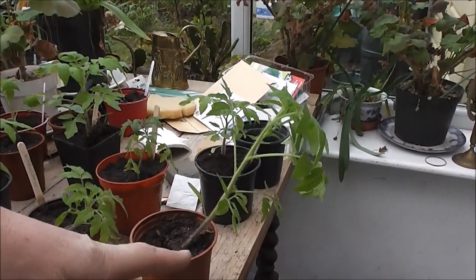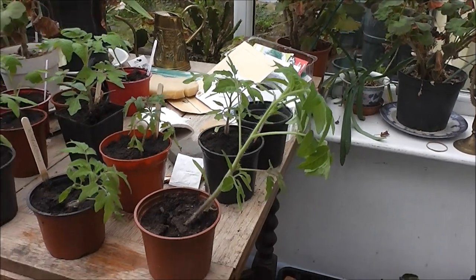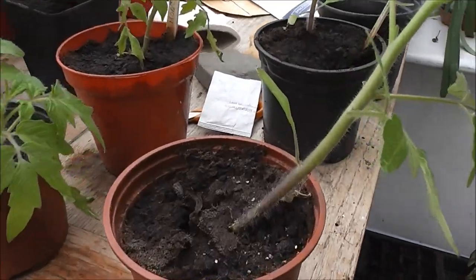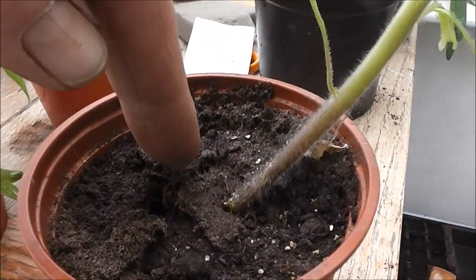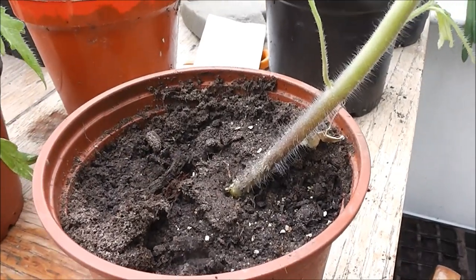The question is when to transplant them — they're in about four-inch pots now. This one I'm going to transplant because it's grown too big. You can see the plug in here — that's the plug there, still in the plug.